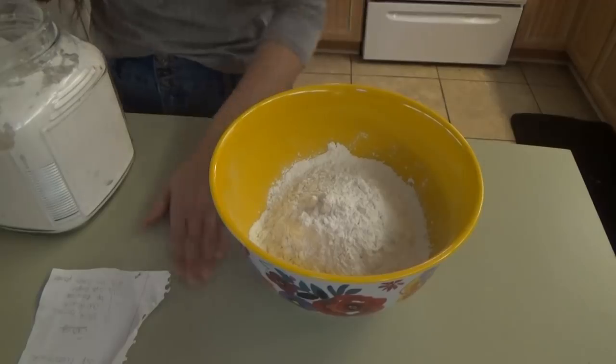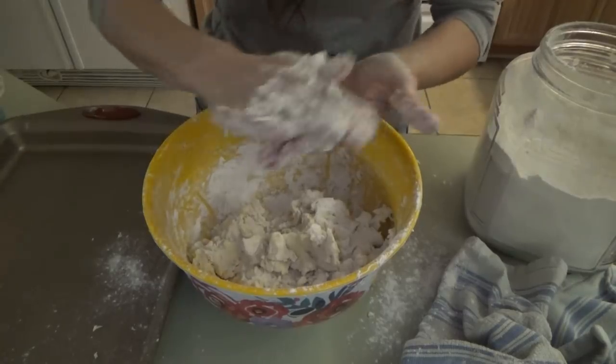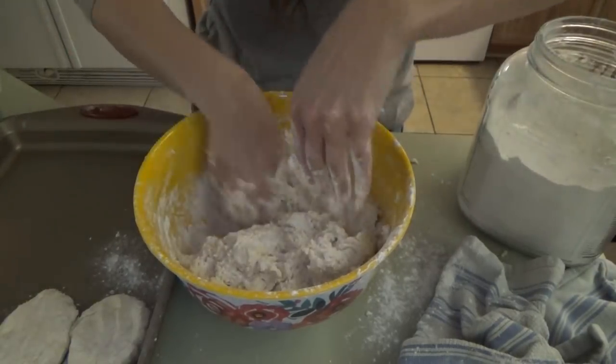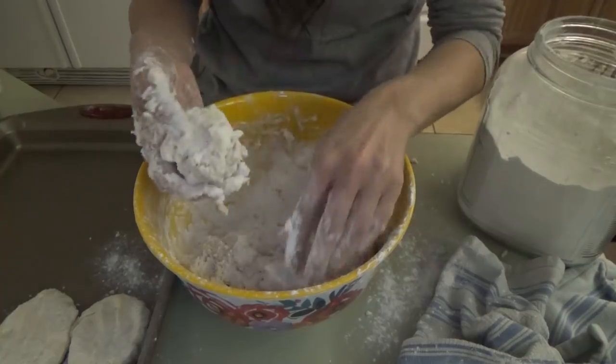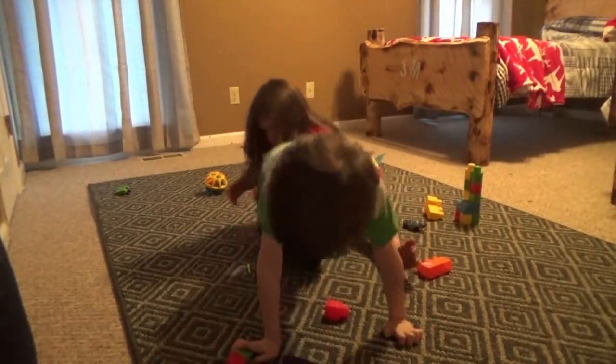Wait until the end and you will see that they don't always play so sweet! With this meal, I made some buttermilk biscuits — I have a video on that, I'll pop up a card and link it down below. I also made some mashed potatoes and some steamed carrots and green beans.